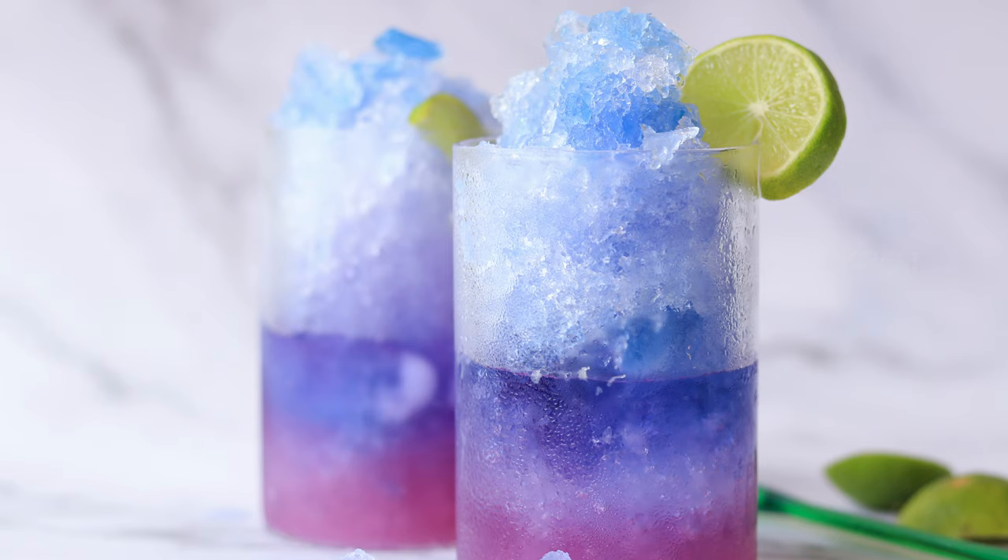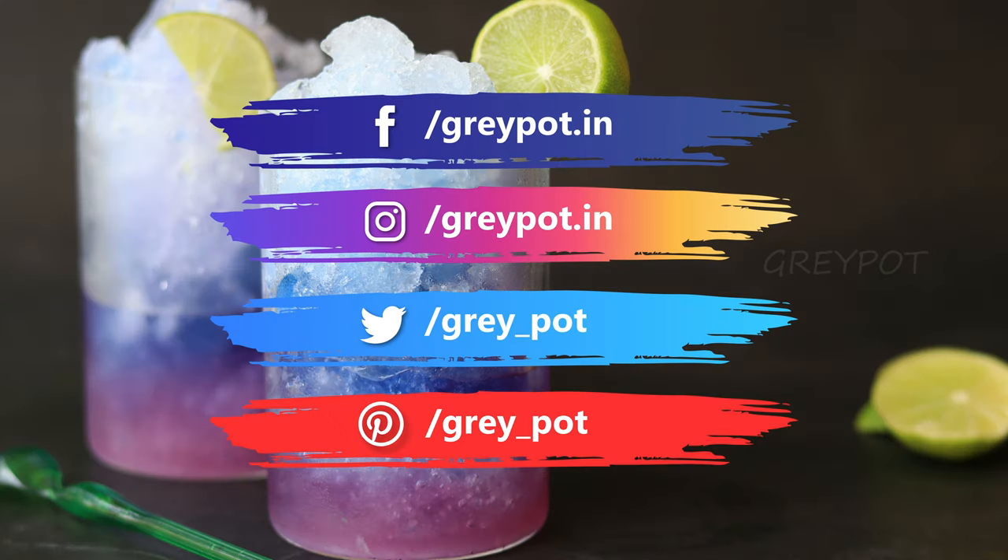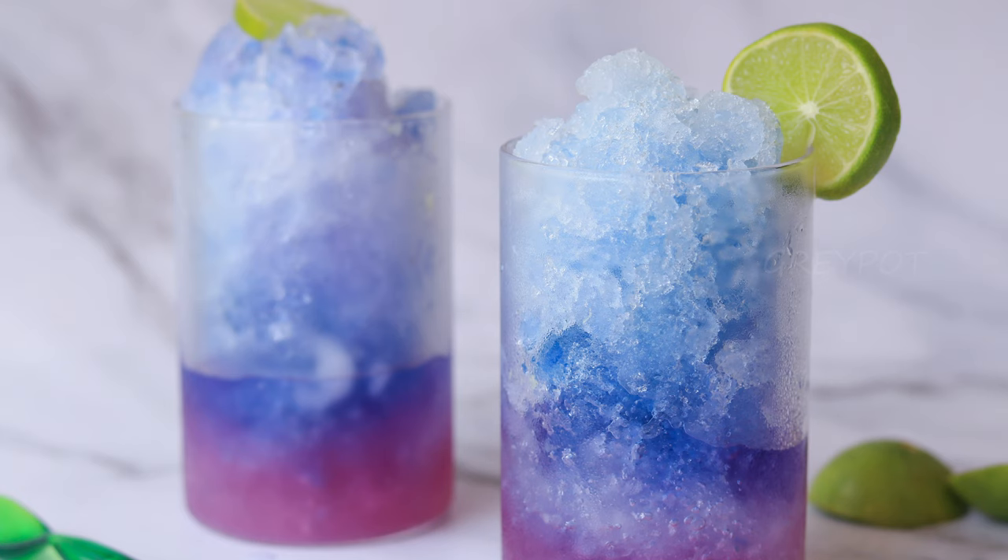Follow us on Facebook, Instagram, Twitter, and Pinterest. Click the logo to subscribe to Grey Pot and watch more interesting videos from our channel. Thank you!